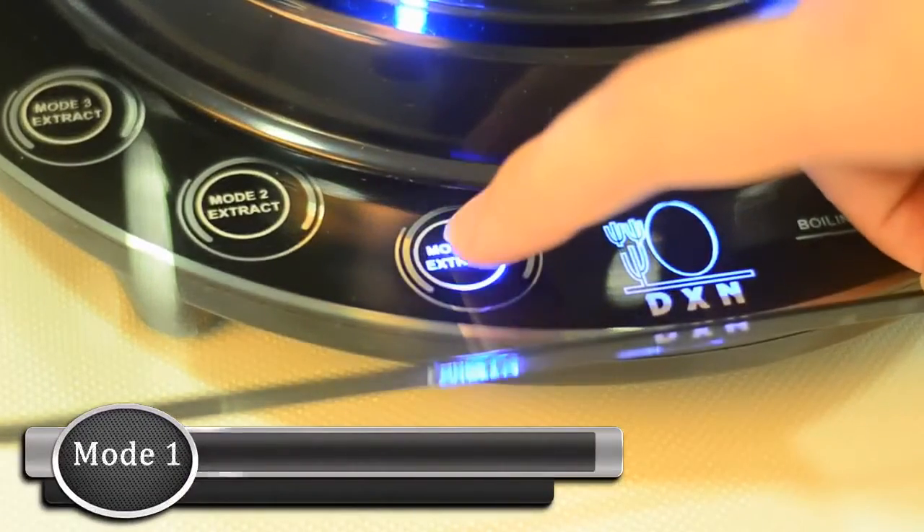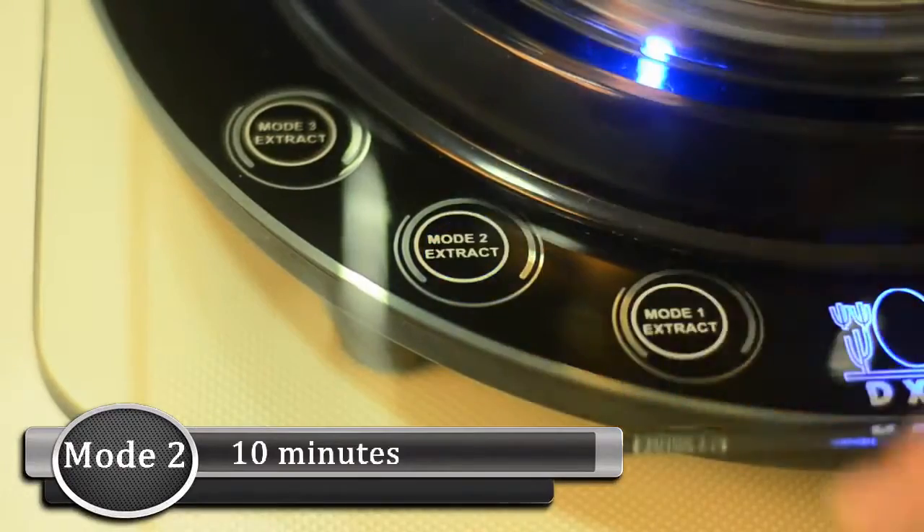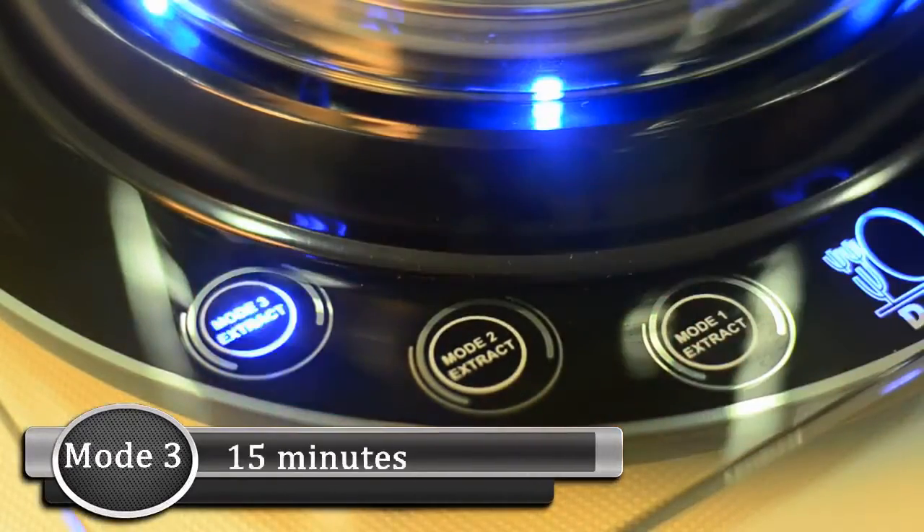These are the extraction modes: Mode 1 will take 5 minutes, Mode 2 is 10 minutes, and Mode 3 will take 15 minutes.